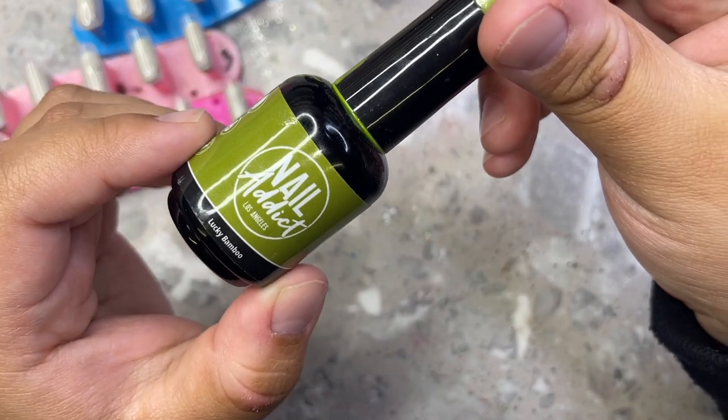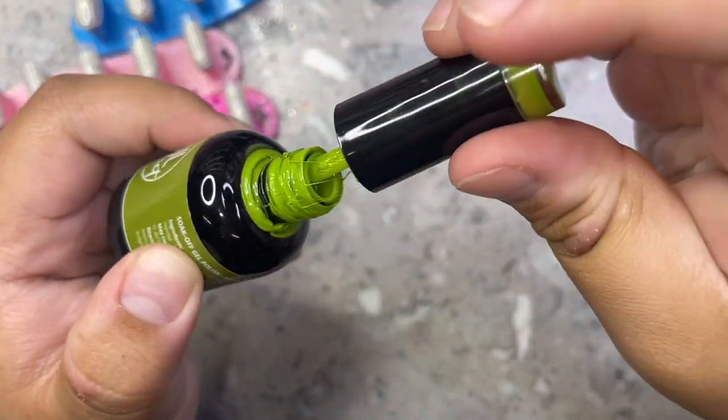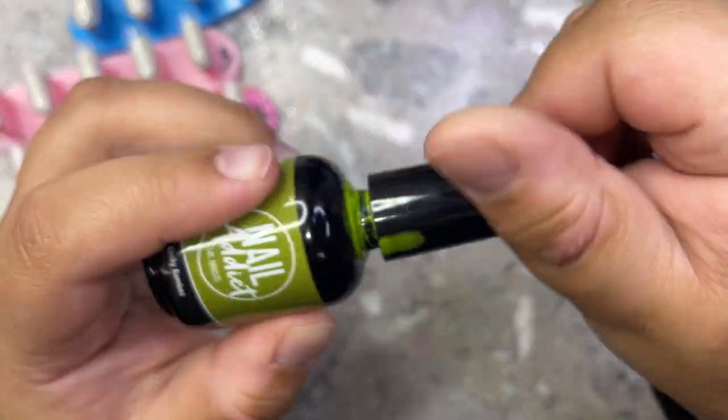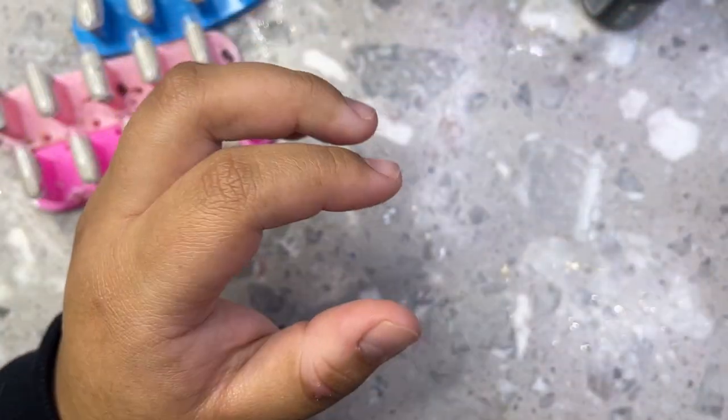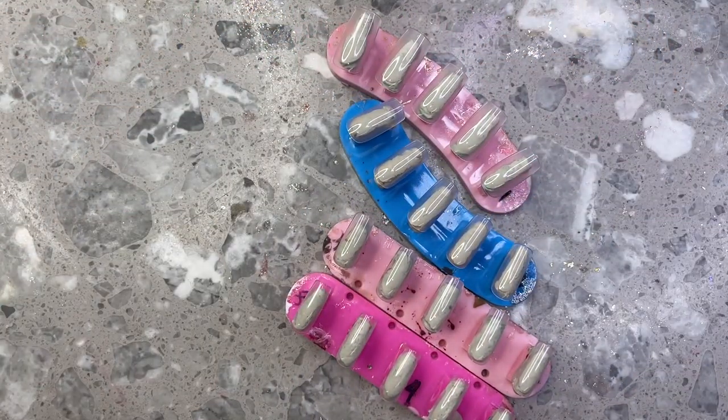The one I end up using is called Lucky Bamboo by Nail Addict LA — I think they are called Nail Reserve LA now, they did change their name. So if you're wondering why you can't find them on Instagram or anything like that, that's probably why.